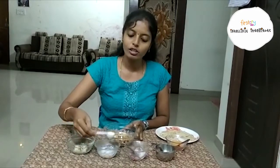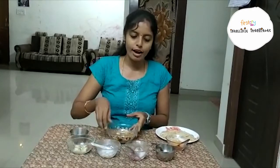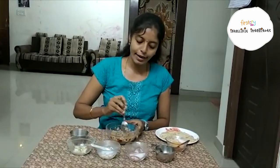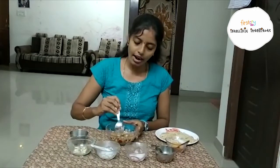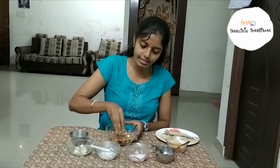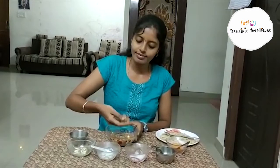Finally, add two to three tablespoons of milk. Mix it thoroughly and take some mixture with your hands. Make it round.